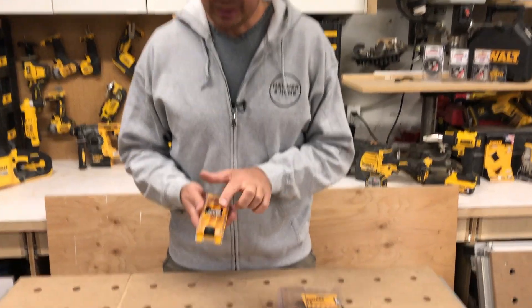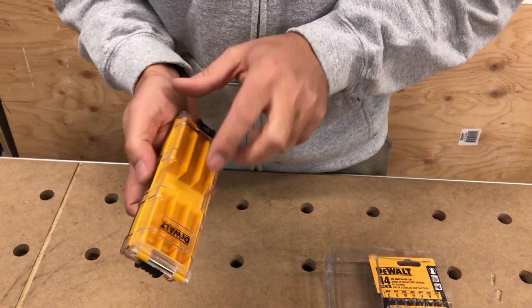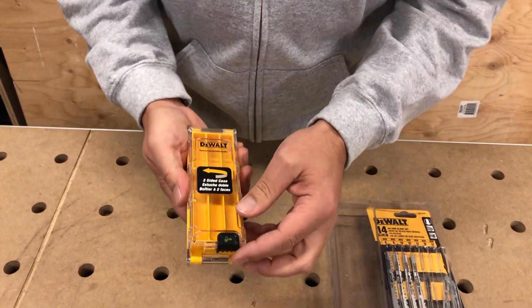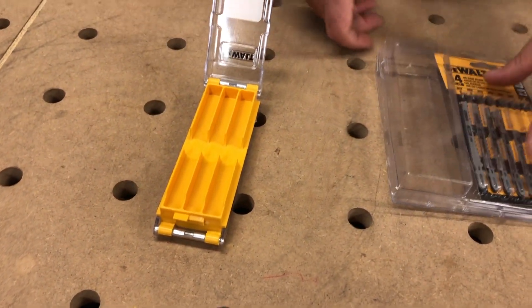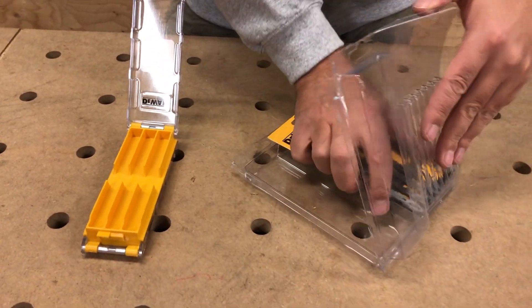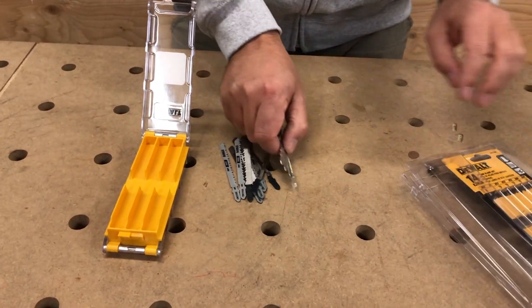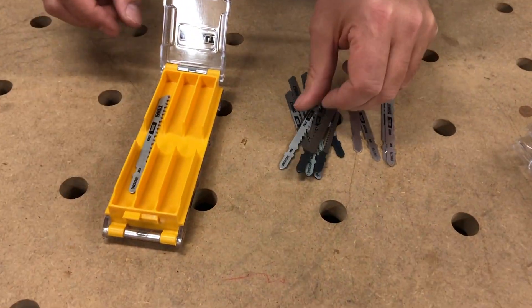The reason I love it is because it's clear — you can see where all your bits are. There are six slots as you can see, and it just slides open and your blades go in there. So let's grab some blades.